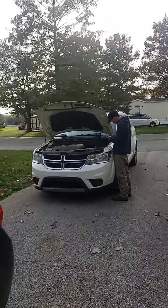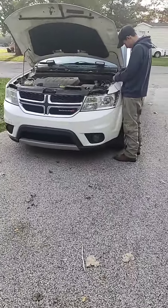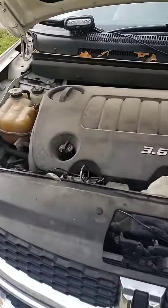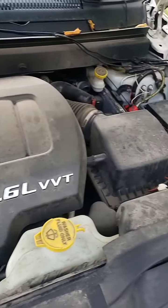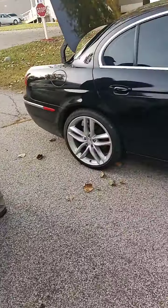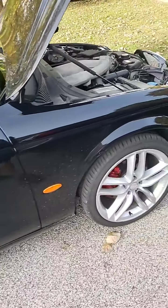We got Jonathan here - Journey gang representing. He's here after a long day of work, doing some stuff with some LED lights in his Journey. They could use a rag and some detailing. You can see the Jag is dirty out here guys.